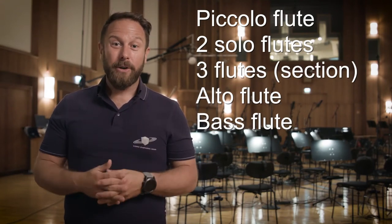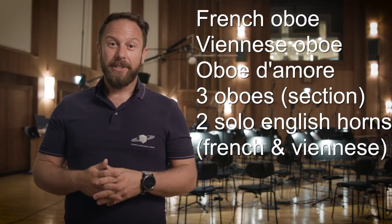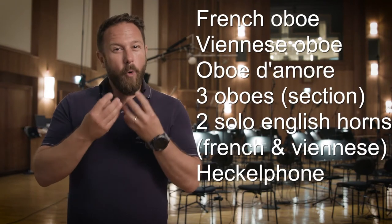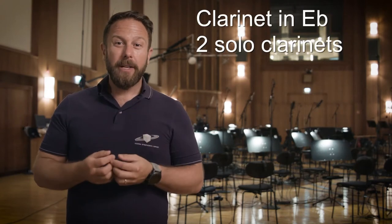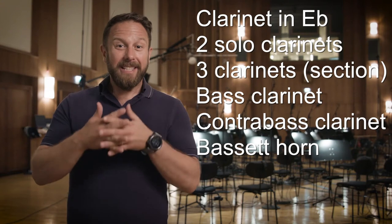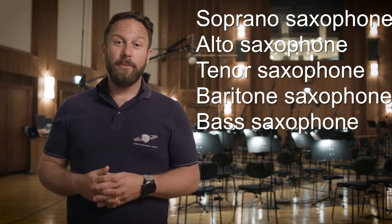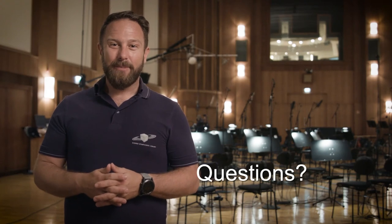As we recorded all thinkable woodwind instruments that are part of any modern big orchestra, you will cover the whole sonic spectrum that woodwind instruments offer. The warmth that is produced by well-arranged woodwind instruments in any effective orchestral arrangement is an essential ingredient in musical masterpieces, from chamber music to modern movie scores. Check out the audio demos we've prepared for you.